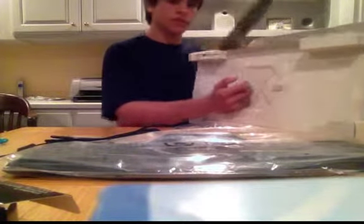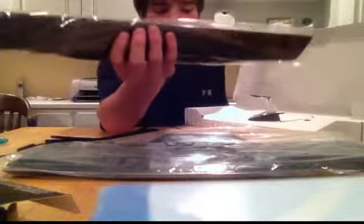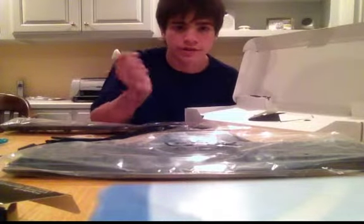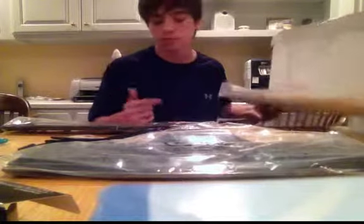Then it flips up and this is kind of cool — there's this thing which I think, from what I've heard, is something you can put on the bottom of the keyboard. It's kind of like a wrist rest. That's pretty cool, actually. And it's removable, obviously.